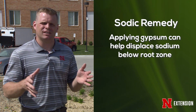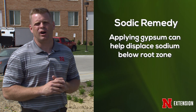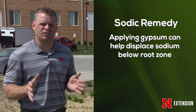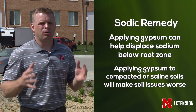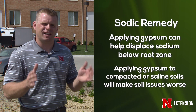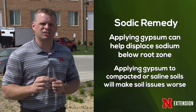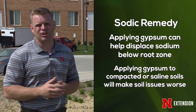If you have sodic soils, then we need to apply gypsum, because the gypsum actually displaces the sodium and helps to push it below our roots. The gypsum is only going to help if you have sodic soils. If you have compaction from, say, an automobile or from pet traffic, putting gypsum down is not going to help unless you have a sodic situation. And if you have a saline situation, adding gypsum actually makes it worse, because gypsum is itself a salt.